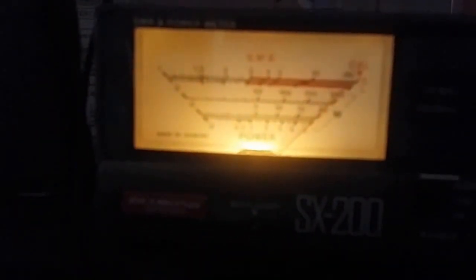144.00 megahertz. SWR is 1.1 on 144.00 megahertz.